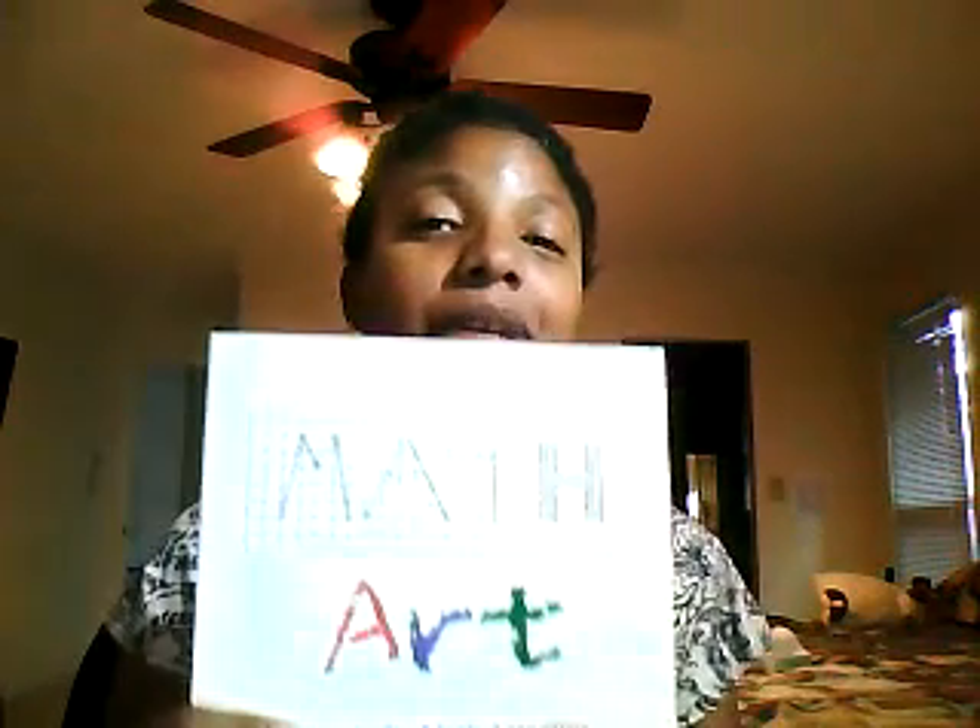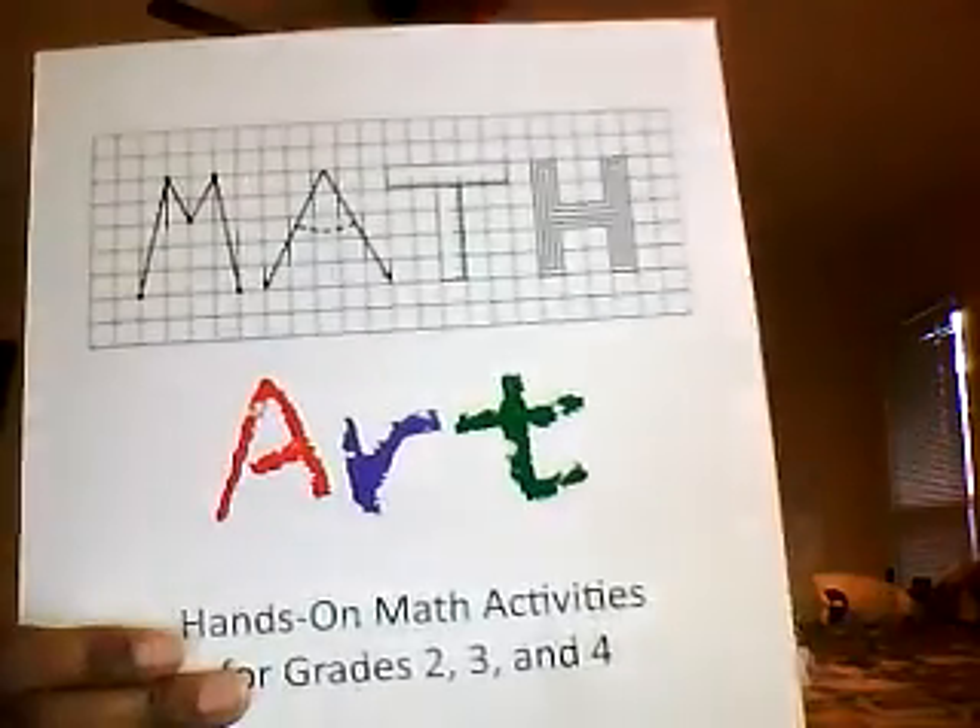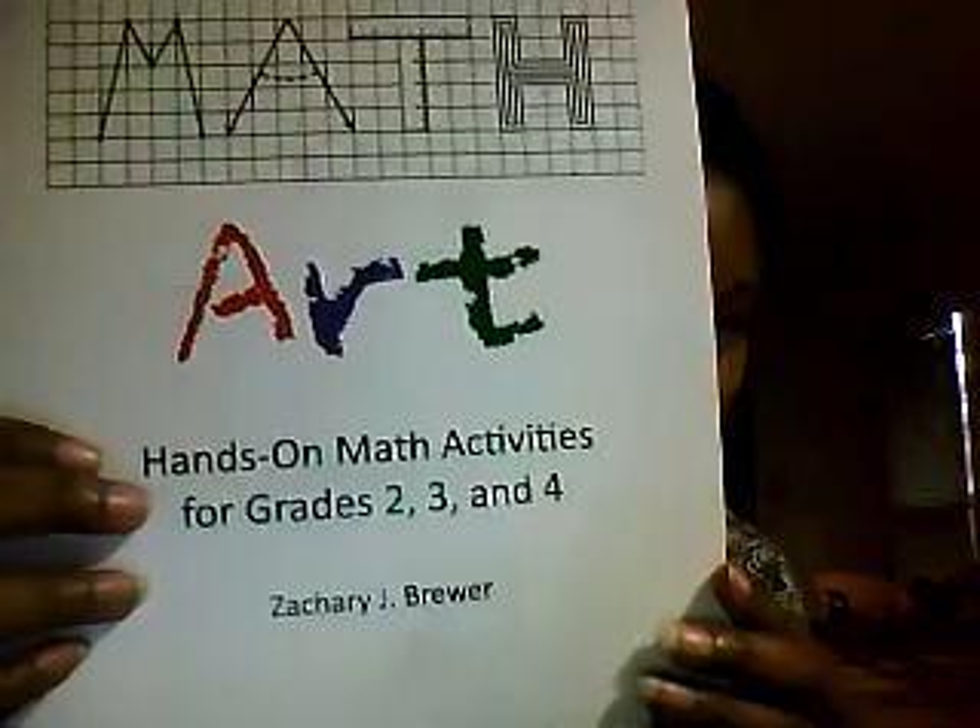If you are not a Pinterest person or if you're not good at finding a lot of different hands-on things online, this book is great. If you are a Pinterest guru or somebody who finds a lot of stuff online, you probably have seen a lot of these projects and can find them on your own. But if you would like to have all the templates available for you to copy, then this is a great book.